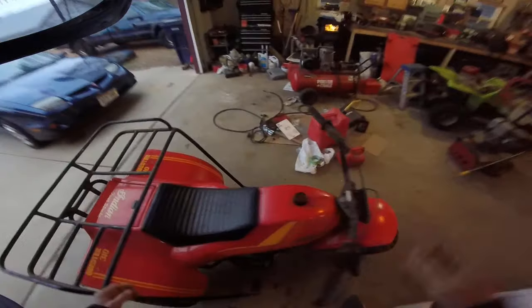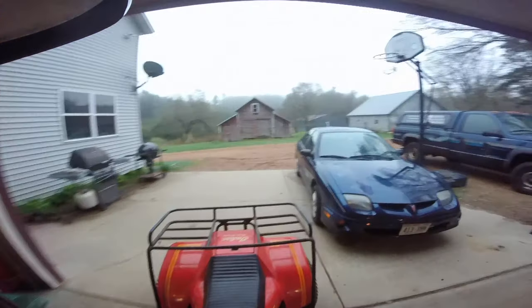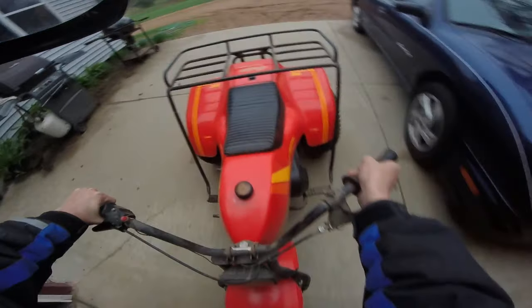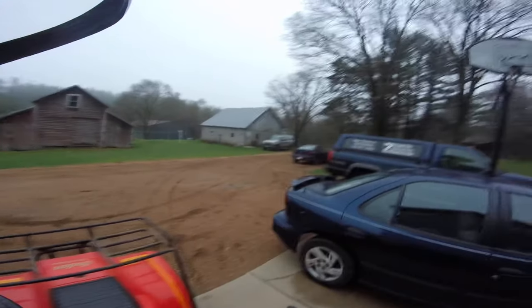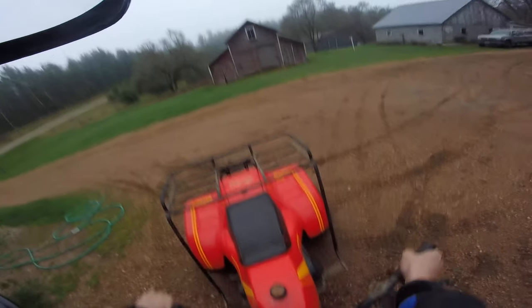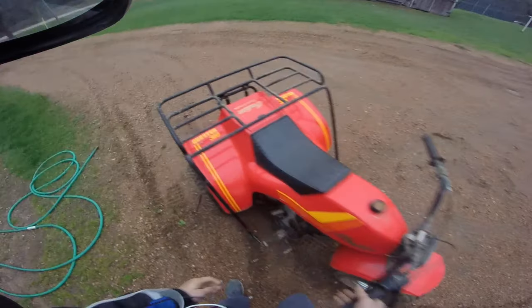Alright, so... Manko 3-wheeler. It's got a Briggs & Stratton 360cc — or 361cc, something like that — motor. Single cylinder, 4-stroke. It's 10 horsepower.